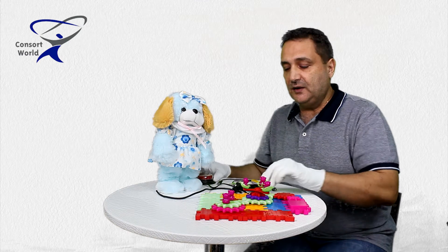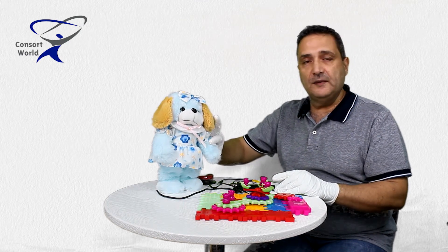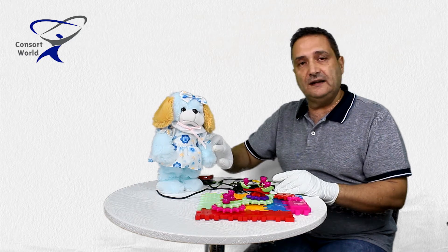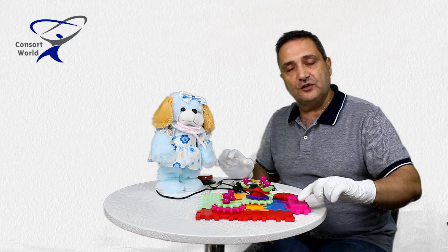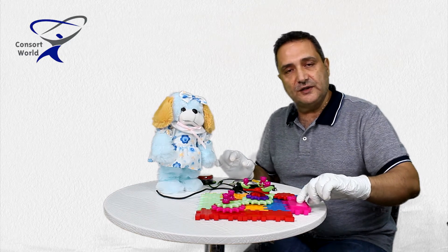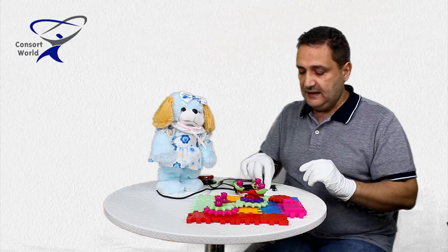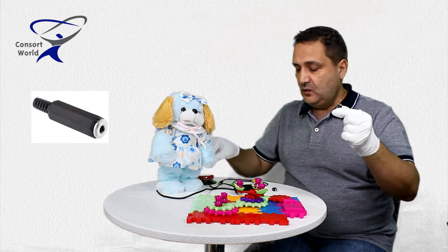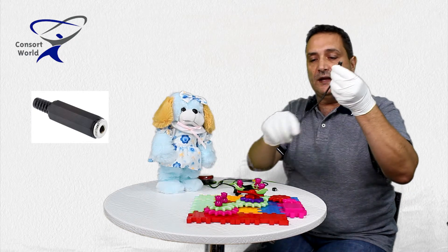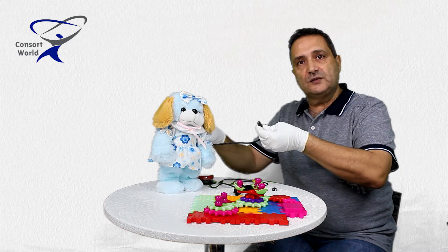Today we'll speak about the two methods that we have to adapt these toys. One of them will be to adapt this activation switch, and one of them will be to adapt the circuit board on this direct switch right here. We will be speaking about using a female Sony 3.5mm with a wire that will be going into the toy to interrupt the switch.